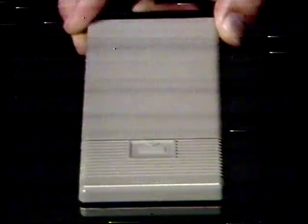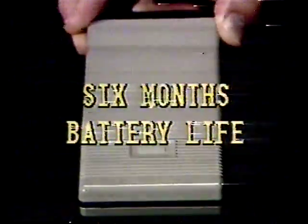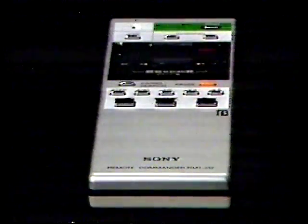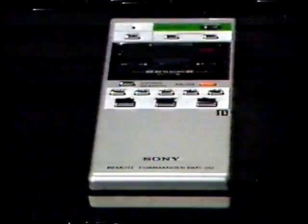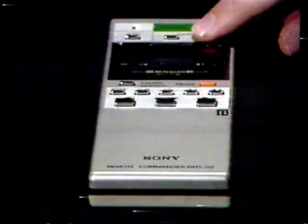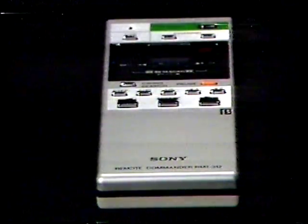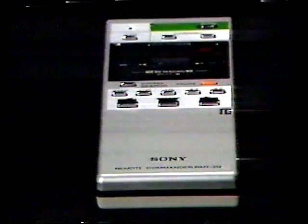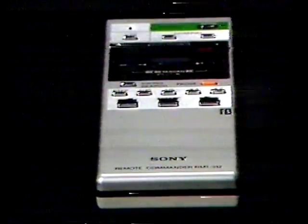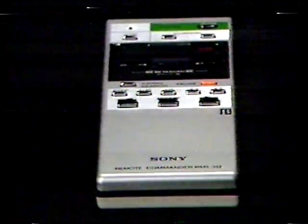Battery life under normal usage will be about six months. If the range of the unit becomes noticeably shorter, this is an indication of weak batteries. When the batteries become exhausted, the output indicator will not light when buttons on the unit are pressed. If you're not going to use the RMT-312 for a long period of time, remove the batteries to prevent possible damage due to battery leakage.